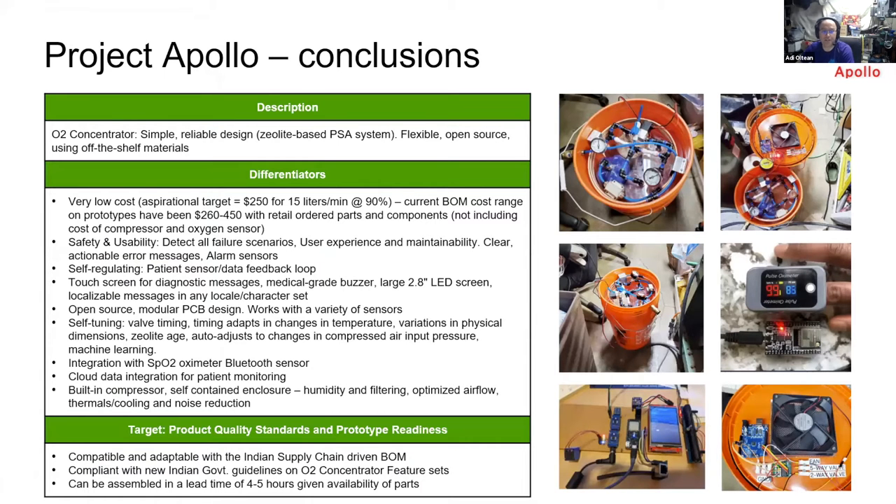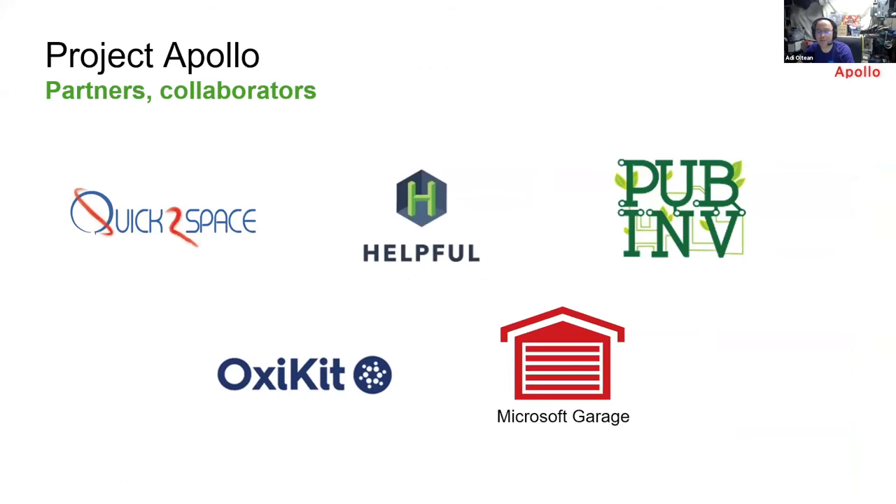We want to build a variation of this prototype focused for the Indian market. We are already collaborating with a few teams in India around identifying an Indian supply chain driven bill of materials. We also want to be compliant with the newly published regulations from the Indian government on how an oxygen concentrator needs to look. That's all I have — these are our partners.